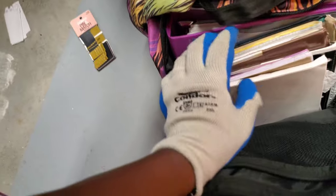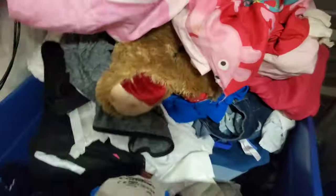Let me check this bag right here, see if anything good is in here — just pills, pens, and more paperwork. Alright we got a big bin right here and there's a lot of stuff in here, but it feels like the majority is clothes.